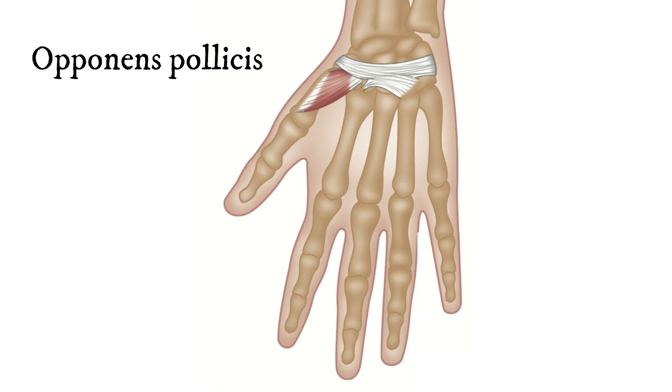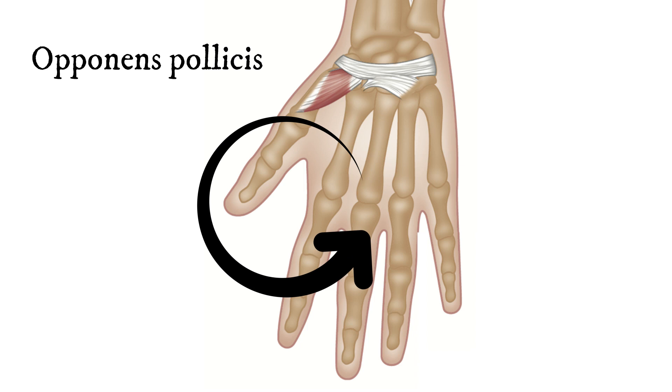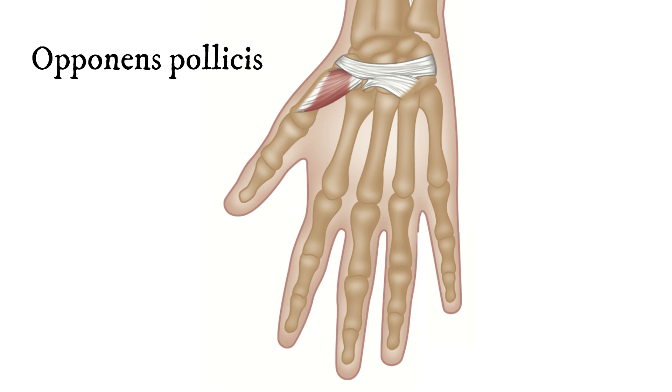This muscle has its origin over the metacarpocarpal joints — in other words, over where the wrist joins into the palm and the wrist itself. There are eight little carpal bones, which are complicated, and there is a very strong fibrous band which holds them all together. The tendon actually joins broadly into this band, and it then inserts by wrapping around the back of the metacarpal of the thumb.